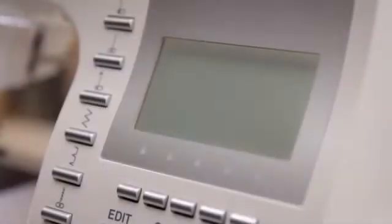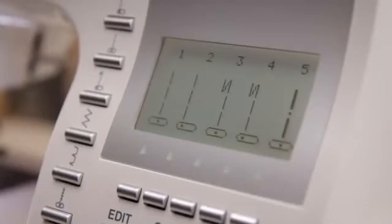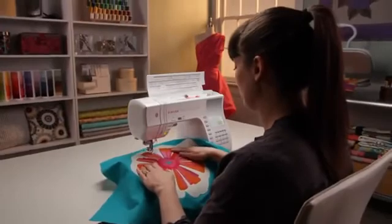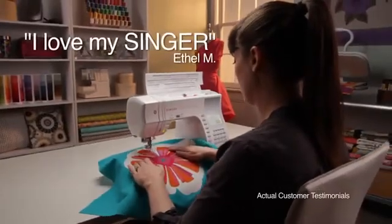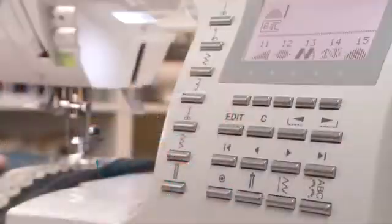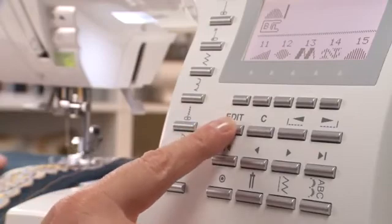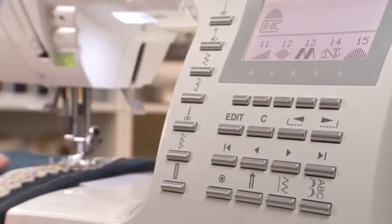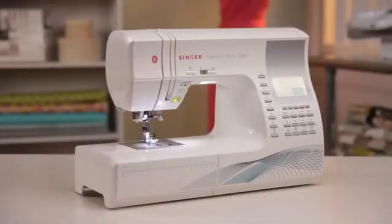You can easily adjust the screen brightness by turning the LCD display dial. I cannot go a day without using my Singer. I love, love, love my Singer. The Singer 9960 Quantum Stylus Sewing Machine offers performance and quality at a great value. Get yours today and unleash your own creativity.